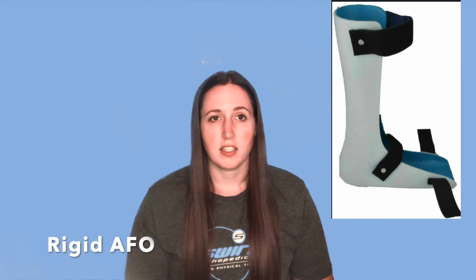AFOs more typically come in a plastic version. This allows a little bit more flexibility so it's not quite as rigid, and it's a little bit lighter which is nice for a lot of patients. In this plastic version you can still get a rigid AFO — it does not have an articulated joint, but the plastic does allow some amount of bend, and this usually has a longer foot plate which can decrease some spasticity.